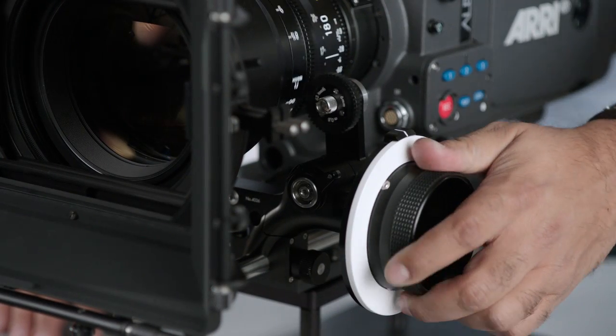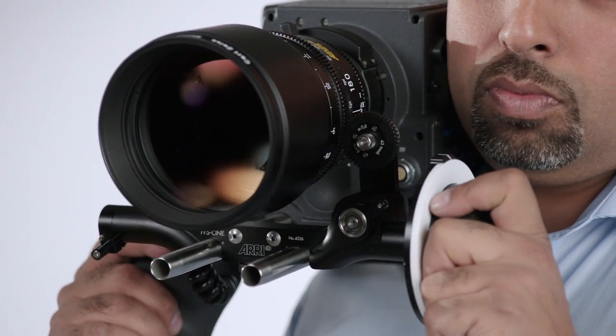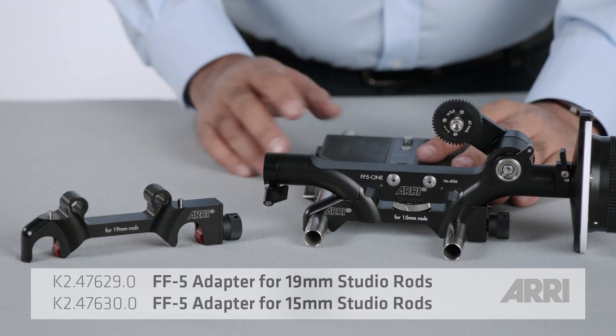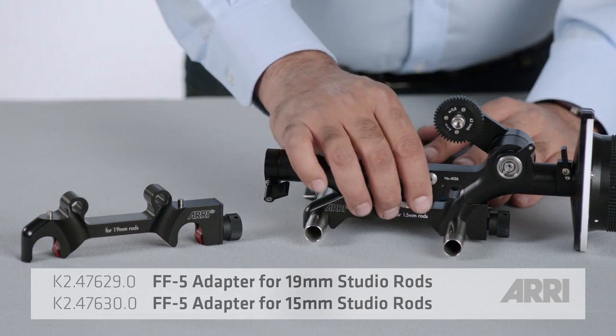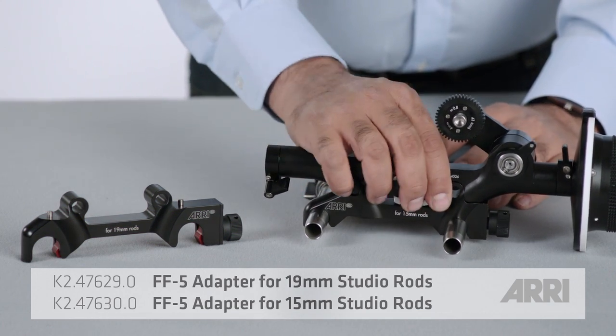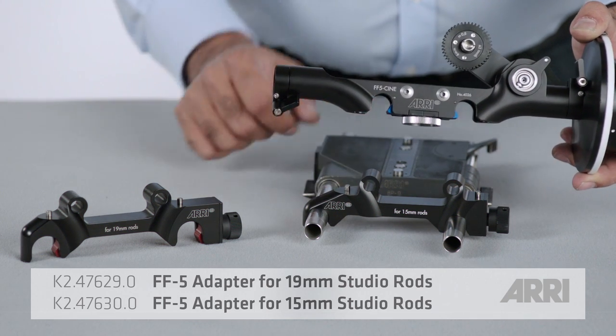The FF5 is perfect for large cameras like the Alexa in both studio mode or when going handheld. It's now easier than ever to go from studio 19 millimeter and 15 millimeter rods to lightweight rods. All you have to do is take off the bridge plate adapter, which no longer requires removing a screw like in previous models.